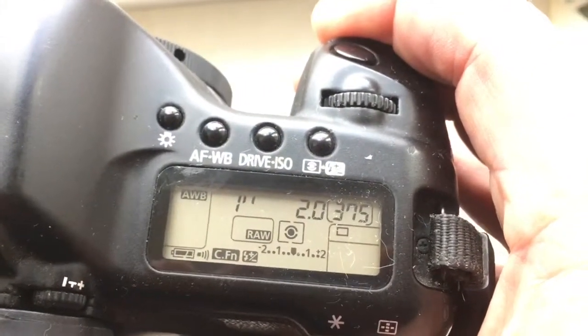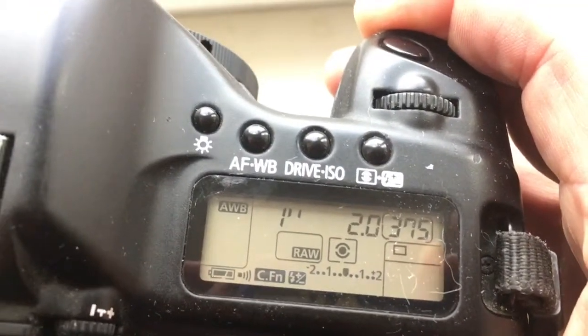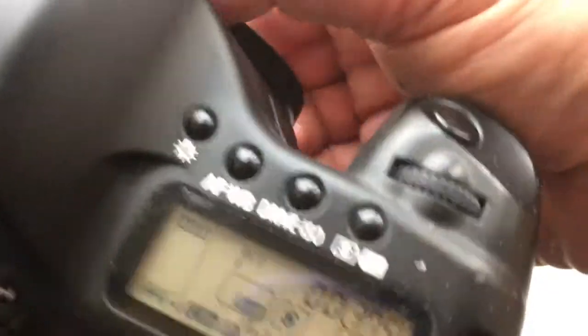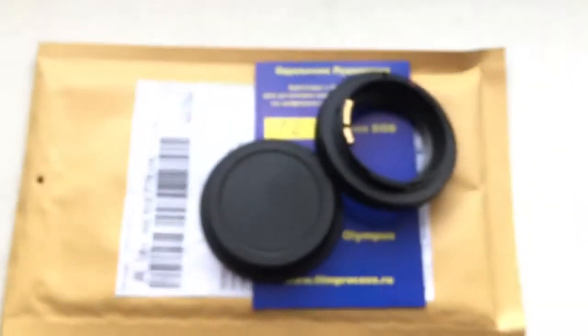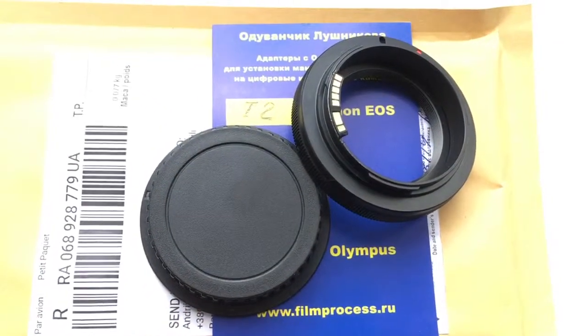Your camera will be accurately focusing with aperture T2.0. If you have any question, write me. Now I package your adapter and send it to you. Thank you for your attention.